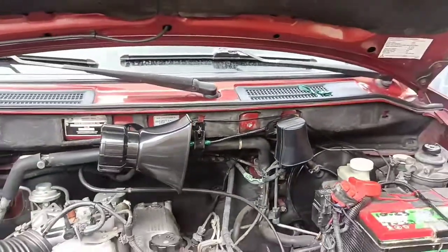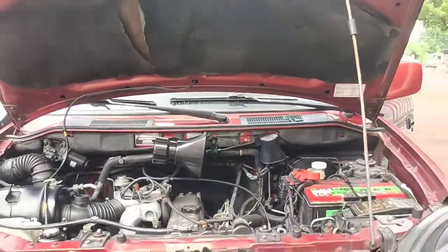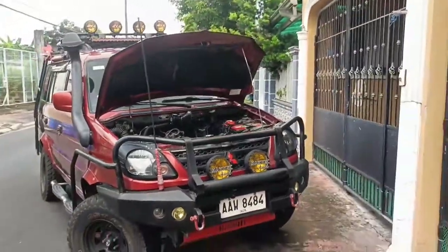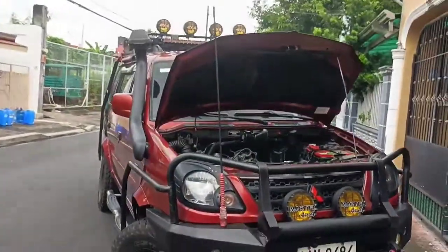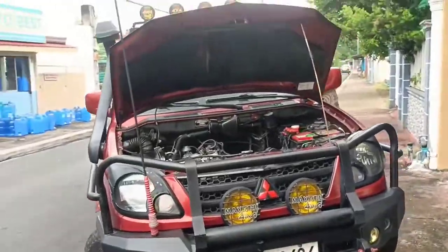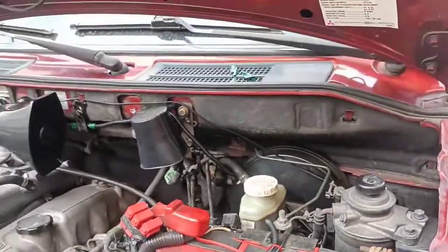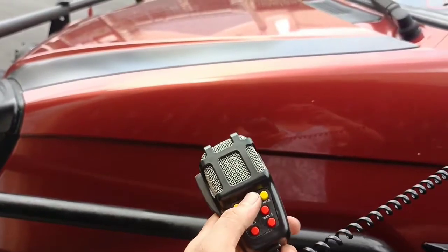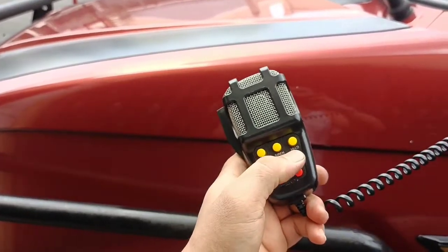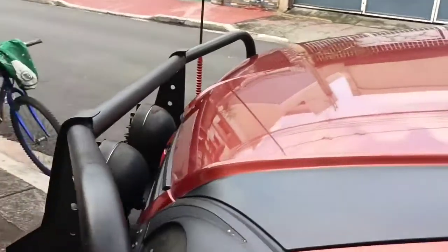Syempre magtatanong kayo - saan nakatutok yung tunog nyan, gaano kaya kalakas yan kung yung hood mo e nakasara na? So sige, itetesting natin. Okay nato, itetesting natin kung gaano kalakas na nakasara yung hood. Testing... Malakas pa rin! Malakas sya kahit nakasara yung hood.